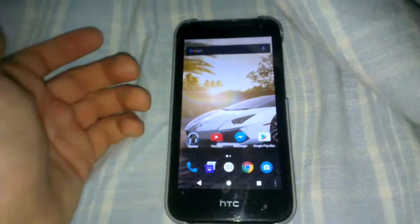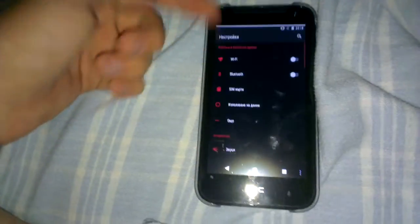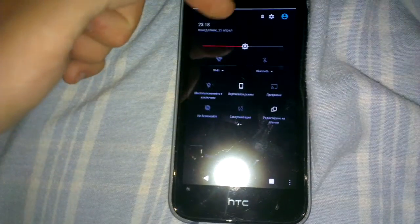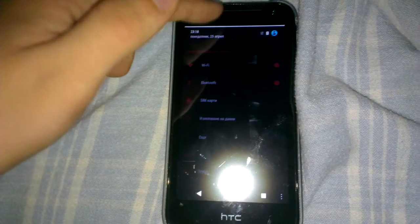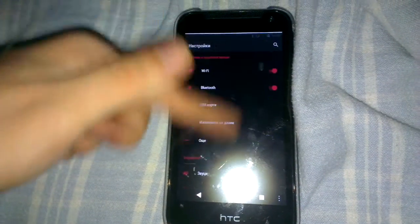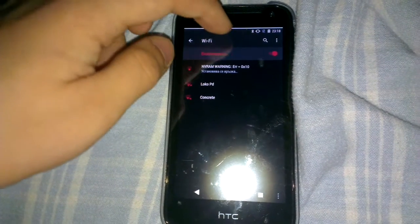Hi guys, today we show you the SoundGen Mod 13 on the HD310. I'm not sure I might sell the phone tomorrow, so I don't want to leave it without a Marshmallow video. This is really close to the final version — as you can see, Wi-Fi button and camera work. The only things that currently don't work are the GPS, which only partly works, and there's no FM radio.